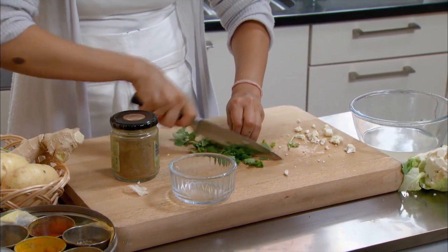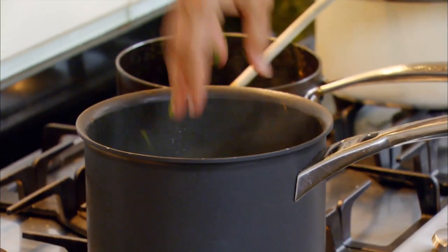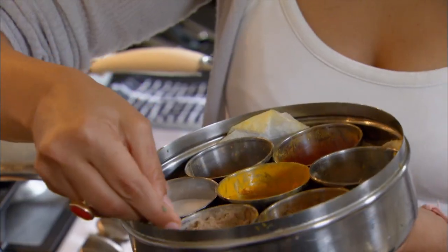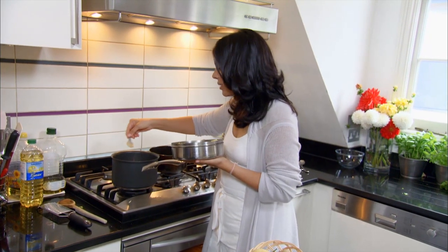I've always loved food, but I didn't really think it was going to be a career option for me — it was always something I would do when I wanted to. But then I started working and I really didn't enjoy what I was doing. And I thought, well why can't I cook for a living? So I just started and thought, let me see where it takes me.